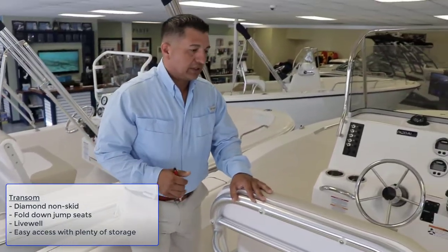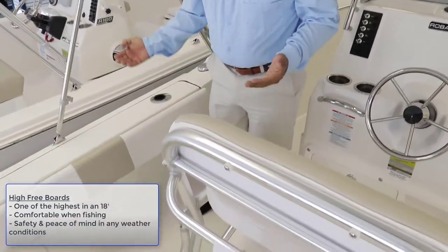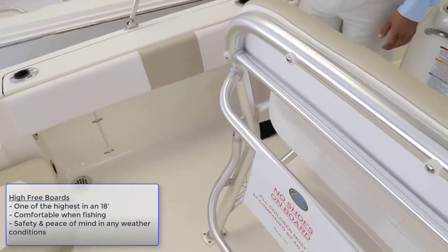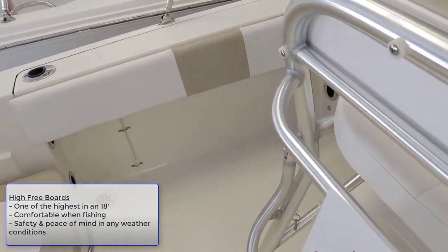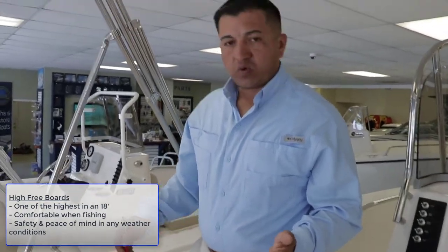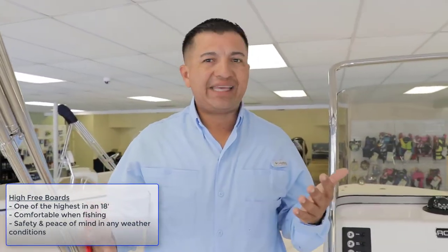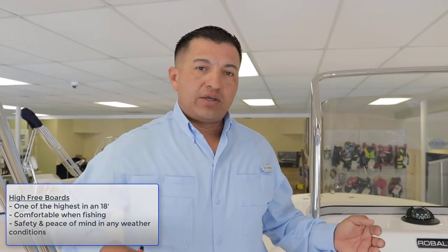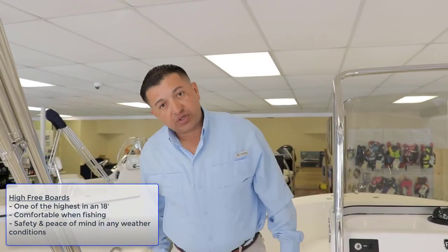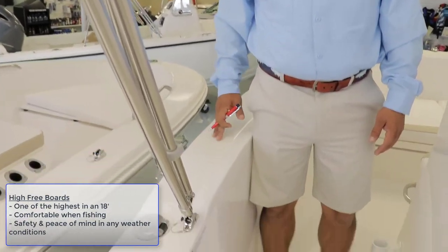As we keep walking in the boat, you can notice how the freeboard becomes really high. This is probably one of the highest freeboards on an 18-footer right now. That gives you more safety when you're out on the water. This boat can handle any kind of conditions and you don't have to worry about the kids going overboard — it's almost all the way to my hips.